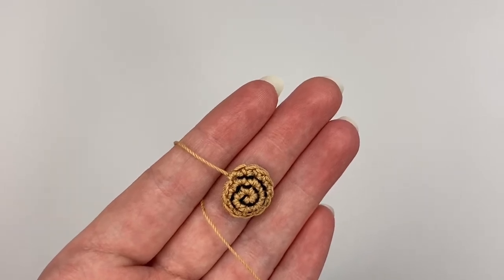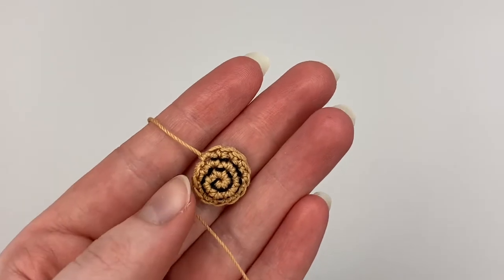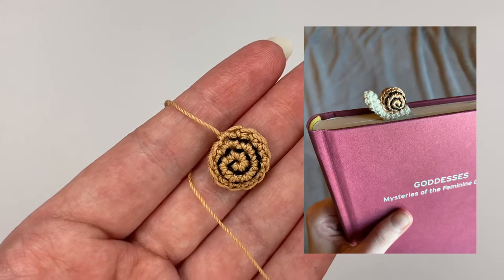Hi everyone, my name is Sam. I'm the owner of Comic Sam's Crafts and today I'm going to show you how to stitch on the spiral details for my snail bookmark pattern.